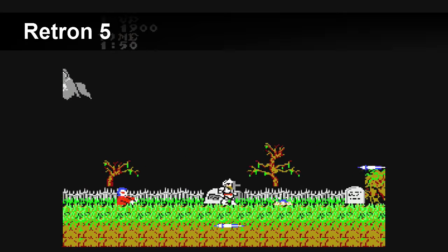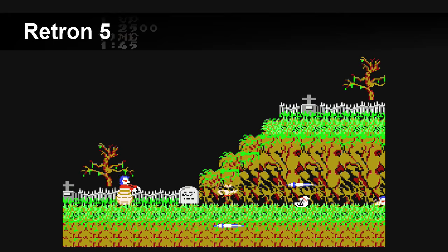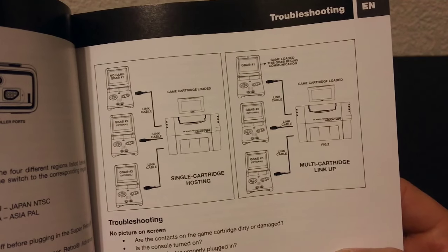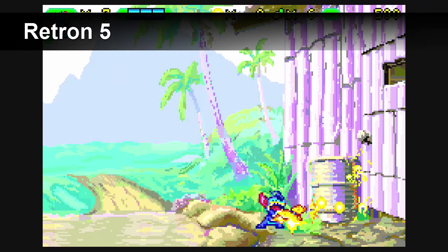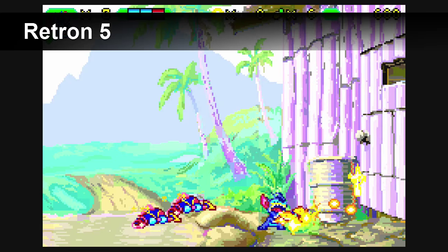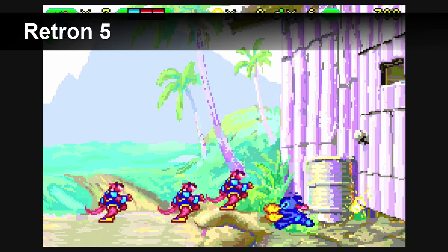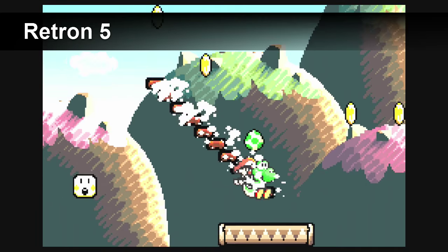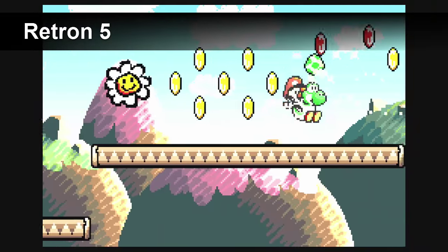I'm willing to bet that the Famicom slot will go unused on the majority of Retron 5s out there. Now let's look at Game Boy Advance — another one the Super Retro Trio doesn't support right out of the box. According to the manual, if you buy the adapter it does support single cartridge hosting and multi-cart link-up. I chose not to buy that adapter, and I don't plan to, because Game Boy Advance games look like crap on anything bigger than a Game Boy Advance screen. They look like low-pixel Super NES games to me. I remember back when people were complaining that GBA games looked bad on the DS Lite screen — so why do people suddenly want to play them on a 42-inch screen?